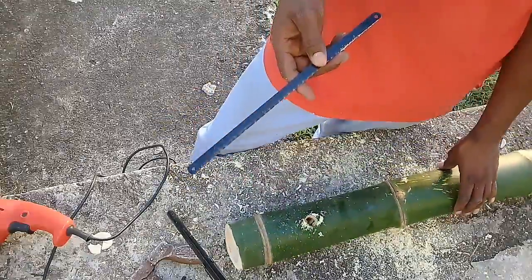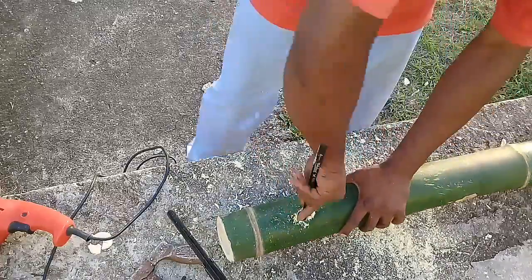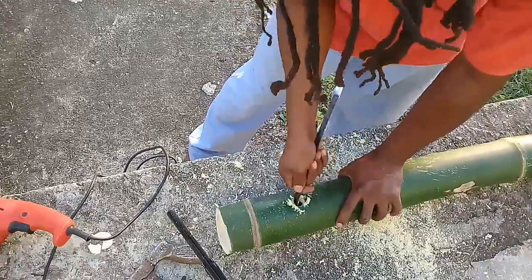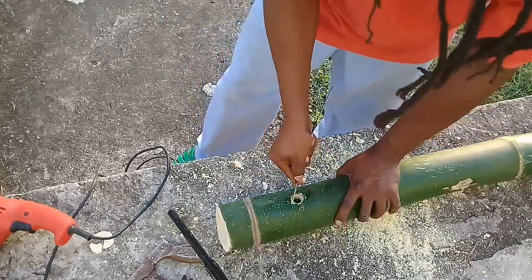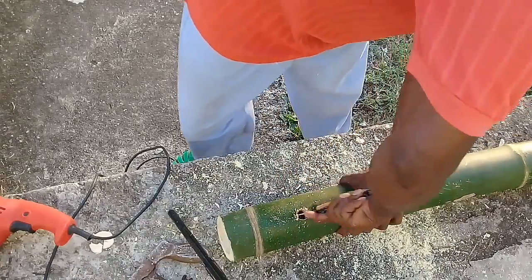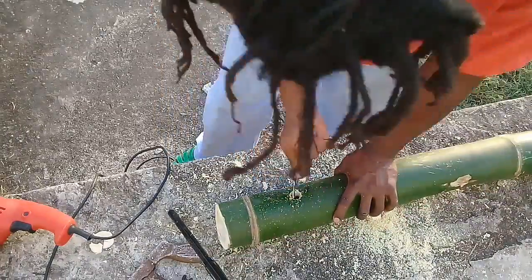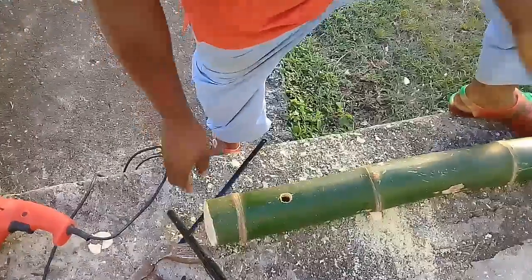And then I just used this hacksaw blade to cut out the little remaining pieces left in there. That should be it, just finished. Yeah, so that's about it. That's basically how you make the canoe.